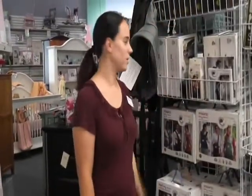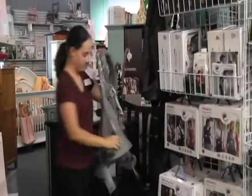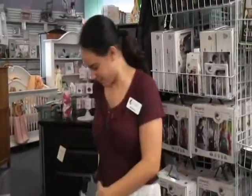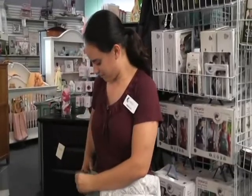But today I'm going to tell you about the Ergo Baby Carrier and show you how to use it. So the first thing you're going to do is buckle it around your waist and tighten it so that the weight will be on your hips.